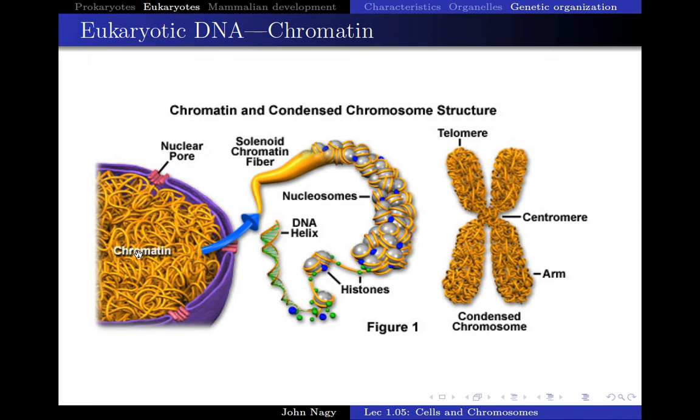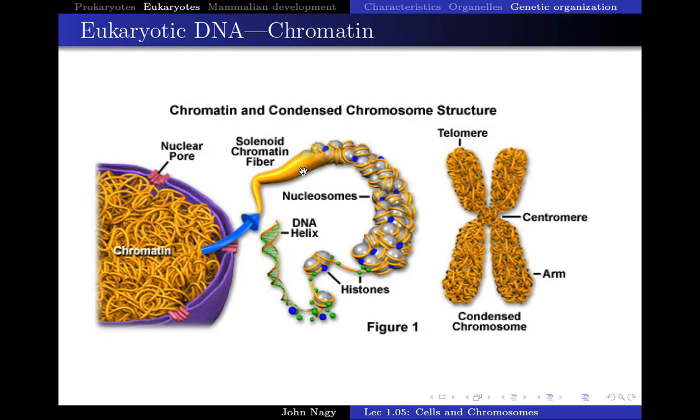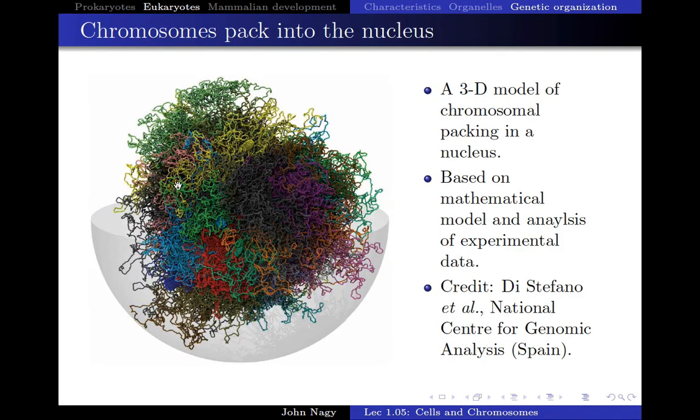Now if we look at this for real, there's a study that was done not long ago that basically mapped out the chromatin and the solenoid fibers of all the DNA in a particular cell. This is a computer model based on data obtained from a single cell nucleus. Each one of these different colors represents a different chromosome. All of the chromatin of all 46 chromosomes in a human cell are just basically dumped together. That's how DNA is packaged in a normal cell for most of its life.